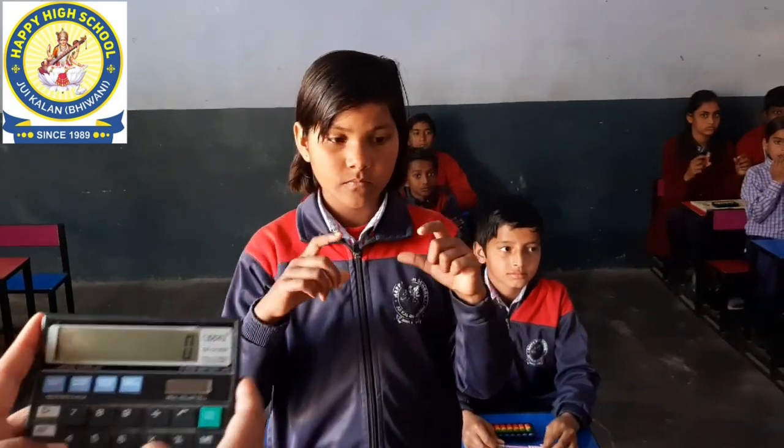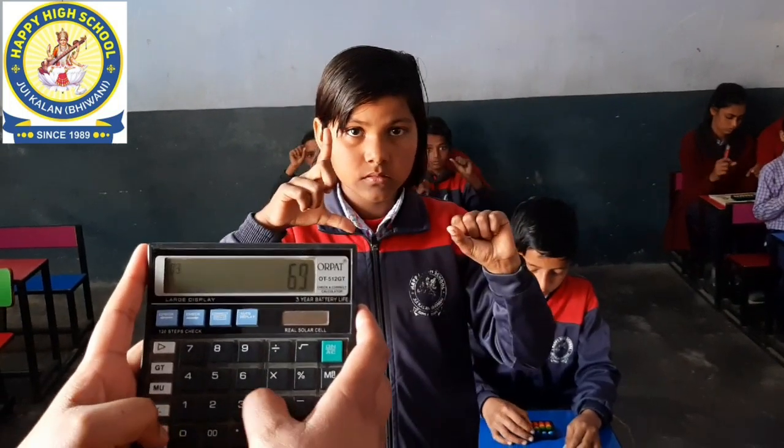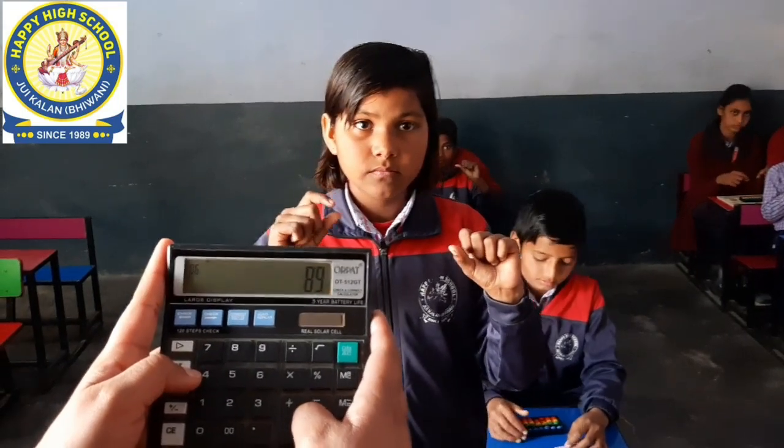Let's check. Plus 9, plus 60, plus 3, plus 17, plus 17, plus 89. Good.